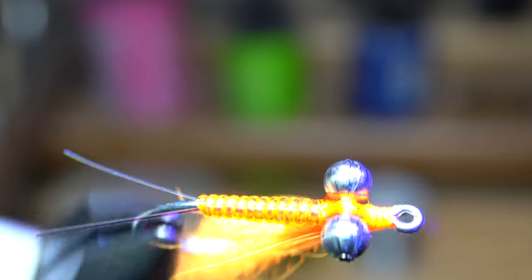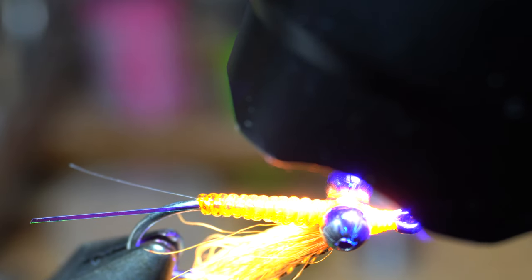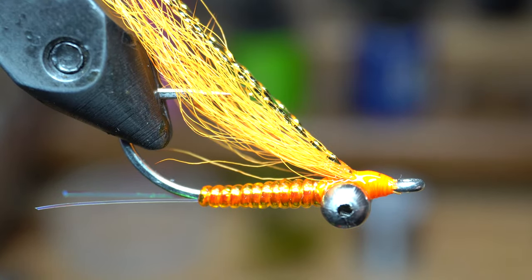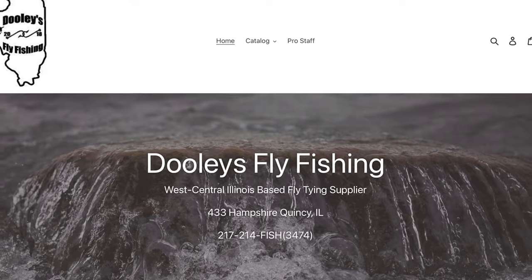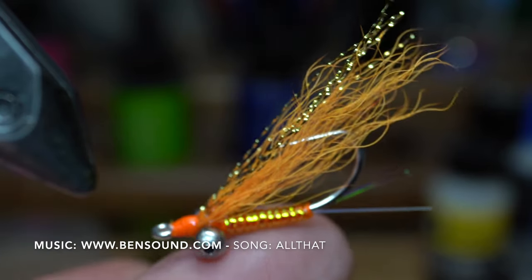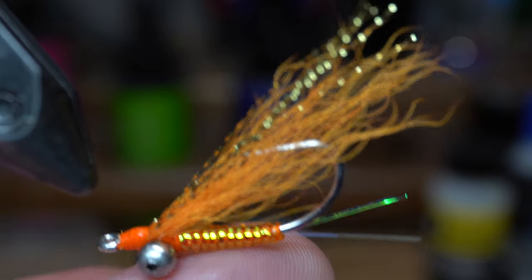Just so you know, I get most of my fly tying materials from Dually's Fly Fishing. They have a large selection of materials from all the top brands and they keep their prices low. Best of all, they are offering all my subscribers a discount — go to www.DuallysFlyFishing.com and type in McFly15 at checkout for 15% off of your order. I will see you on the next video. Now go catch some fish.